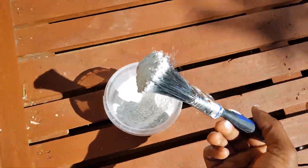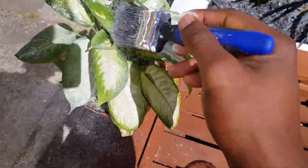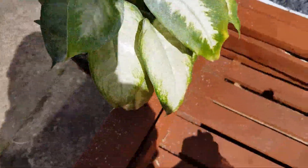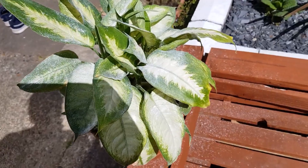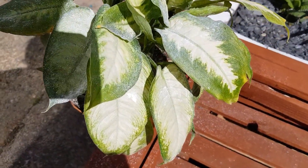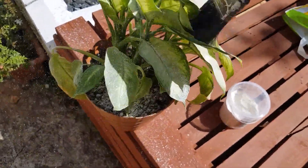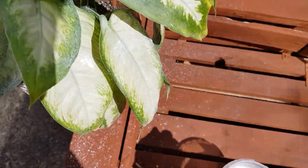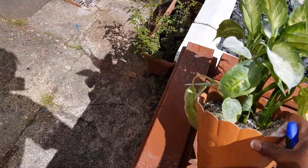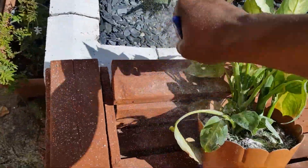I've just got an old paintbrush here — dip it in and just sort of brush the leaves, just like so. You want to really get a good coat on the top of the leaves and on the bottom. Diatomaceous earth — you don't want to breathe it in, for all the same reasons why it affects the bugs. It could actually do a very similar thing to your lungs.